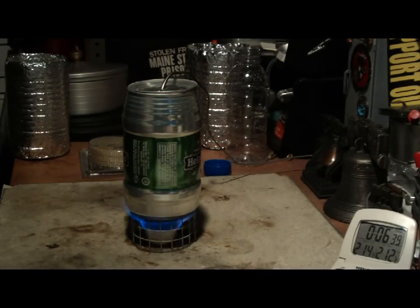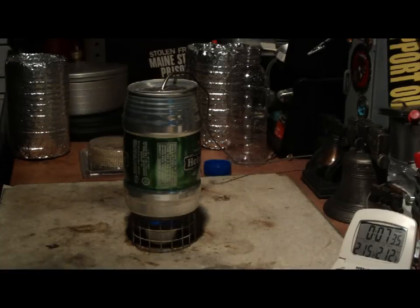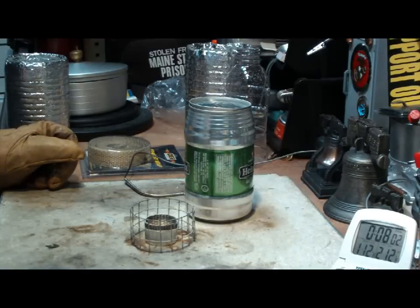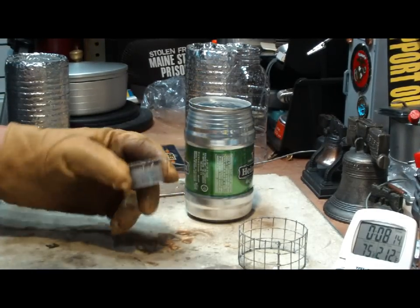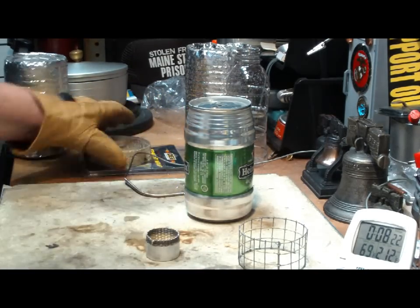We have boiling water in 6 minutes 31 seconds. Let's see how long this will burn till burnout. There we have run out — looked like it's 7:37. It's actually still burning but the temperature is dropping, so even with odors of flame it's not adding heat. Two cups of water starting at 60 degrees came to a boil in 6 minutes and 31 seconds, and ran out at 7 minutes 37 seconds, using about 2 tablespoons of denatured alcohol — and what has got to be one of the easiest, if not the cheapest burners, as long as you already have the exhaust wrap.